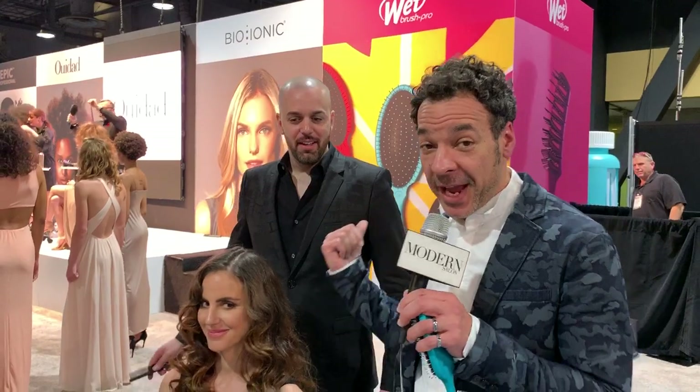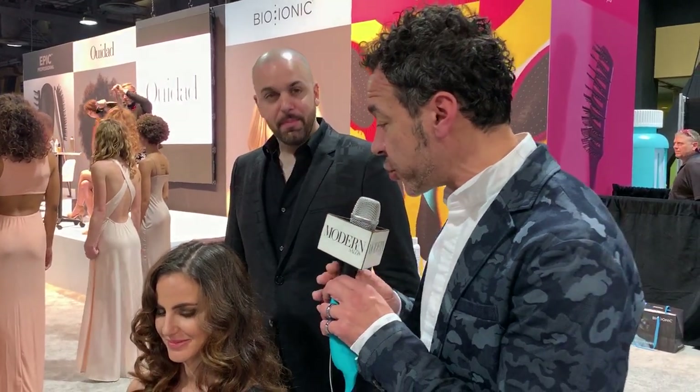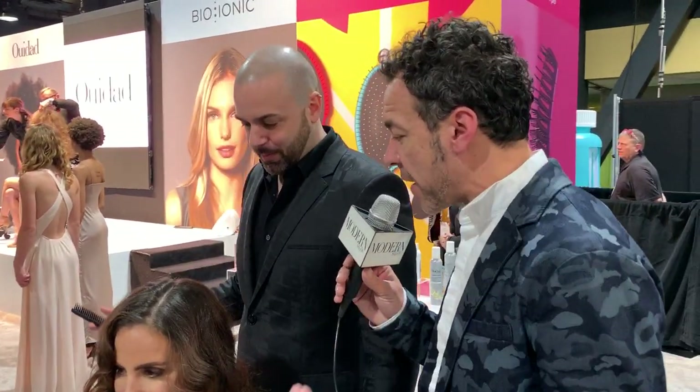Hey everyone, I'm Joel from JD Beauty and I'm joined here by the amazing Vasi. We're here live at the ice show ISSE and we're going to show you some techniques that you can do to get maximum volume on the head. Vasi is going to give you a quick demonstration.